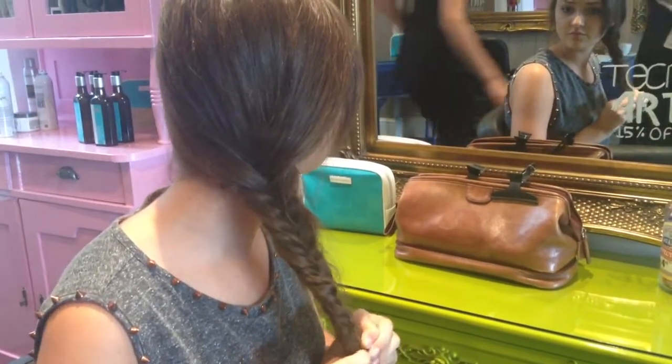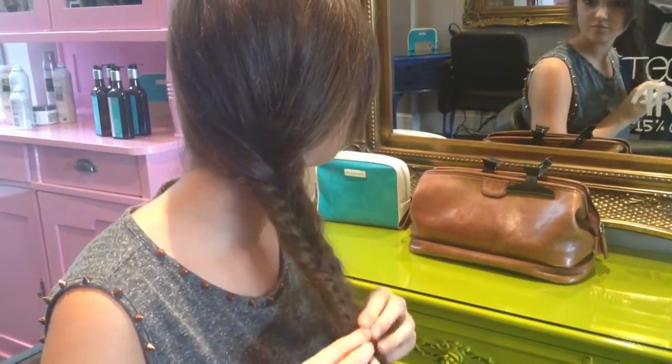To add a twist to your fishtail plait, pull the edges out to create texture.